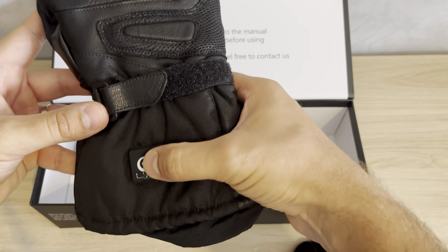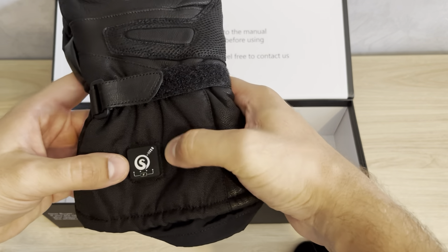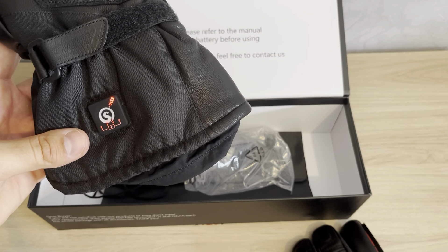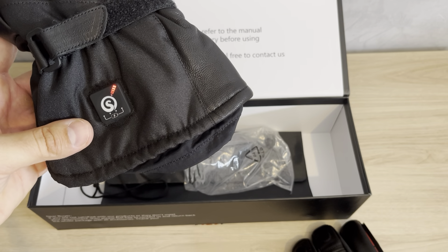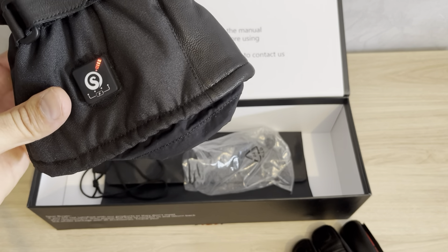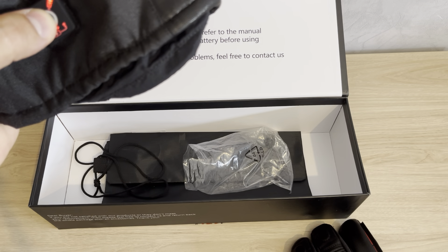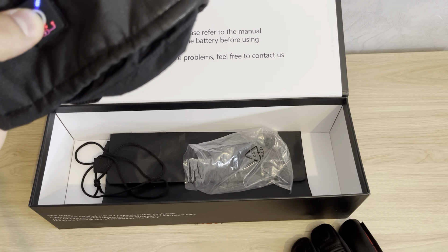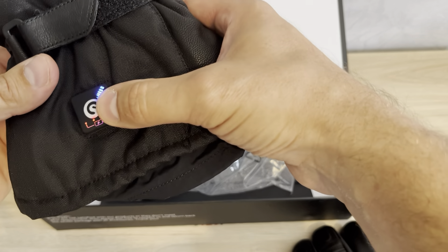You connect this heating controller to your battery inside. To turn it on, just hold for about three seconds. When you see red, that means heating has started at the maximum, highest level. If you touch it again, it goes to medium level, and if you touch again, it's the lowest level. If it's too cold, you'll obviously use the highest level.